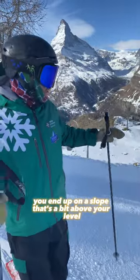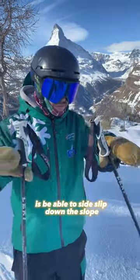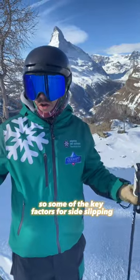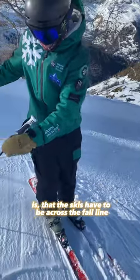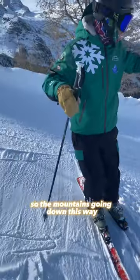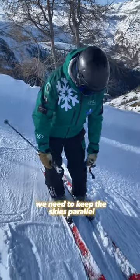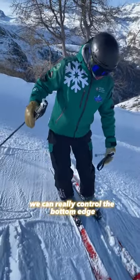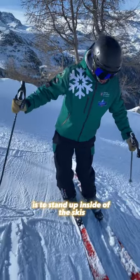Sometimes when you're skiing you end up on a slope that's a bit above your level, and one of the things that we teach is to be able to side slip down the slope. Some of the key factors for side slipping is that the skis have to be across the fall line — the mountain's going down this way, we need the skis to be parallel across. We need to keep the skis parallel and really control the bottom edge. What I like to teach is to stand up and put that weight in the skis.